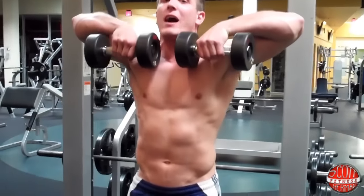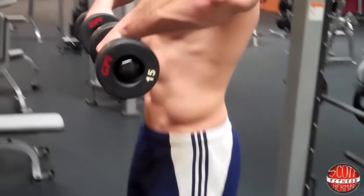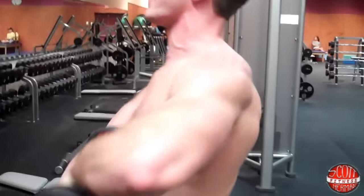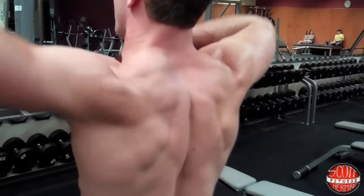Make sure you don't go so high that you hit yourself in the chin. Bring your hands down, bring it up — breathe out on the way up. Do a 1-2 cadence: 1-2, 1-2.